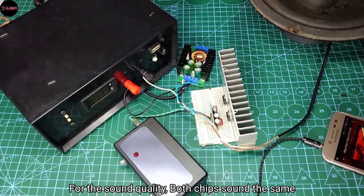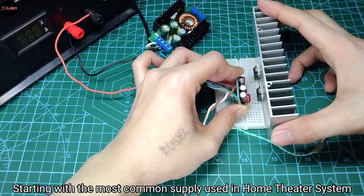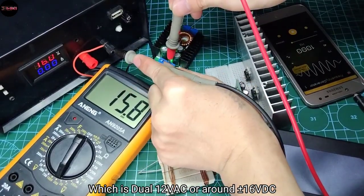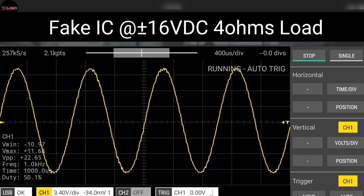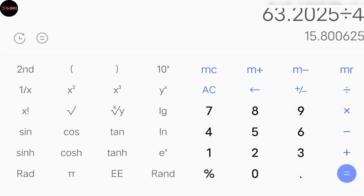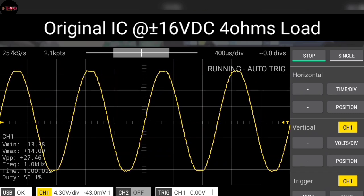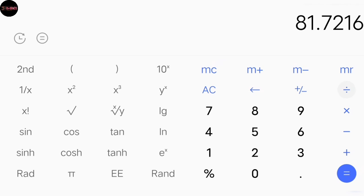For sound quality, both chips sound the same. Now let's proceed with the power test using a 4-ohm dummy load, starting with the most common supply used in home theater systems — dual 12V AC, or around 16V DC. With the fake one at clipping, I got 7.95V RMS squared divided by 4 ohms, giving 15.8 watts RMS. With the original chip at clipping, I got 9.04V RMS squared divided by 4 ohms, giving 20.4 watts RMS.